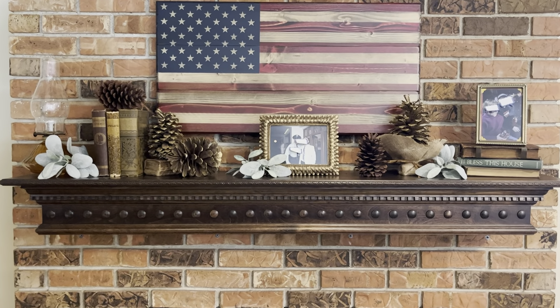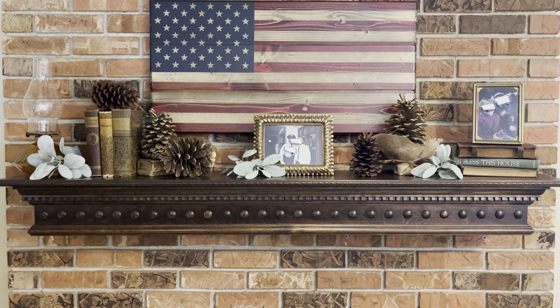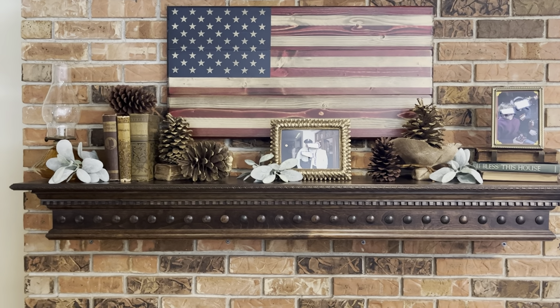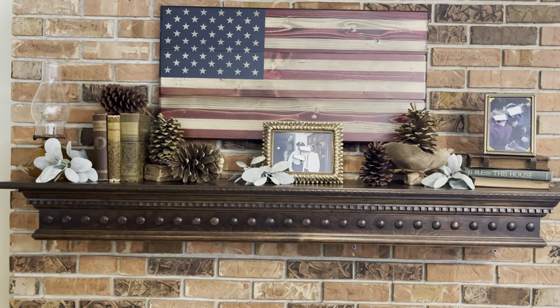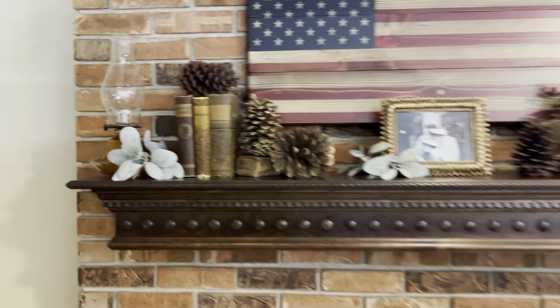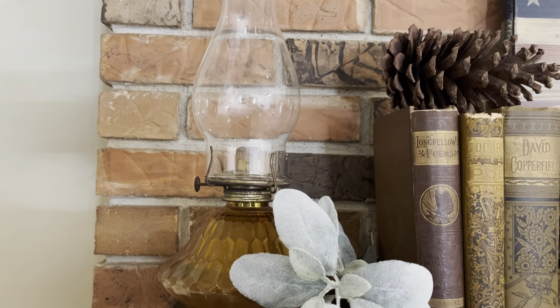Hello everyone! This will be a super quick video. I just wanted to share with you how I decorated my mantle for fall. So everything on the mantle has been thrifted, I believe. We'll go through everything and I will let you know if I remember where I got it from. And we'll start here on the left-hand side.